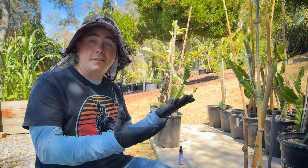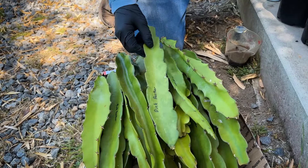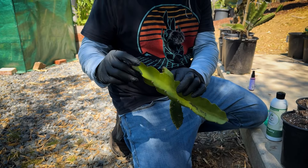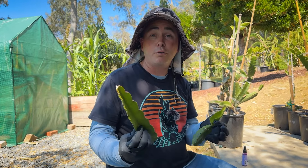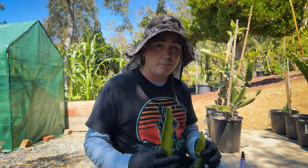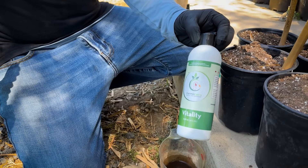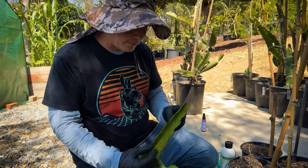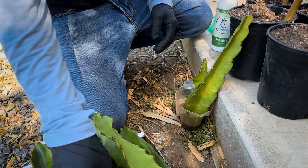I like to root my cuttings in the shade. A lot of these are younger cuttings — I don't recommend buying them, but I'm going to root them here for myself. I believe there's a lot of growth hormones in these younger plants so they actually end up rooting pretty well. You could use nothing and just root them, but I like to use Vermisterra's Vitality instead of a rooting hormone. They recommended I try this and I've been doing it for a few years now — it's all I do.